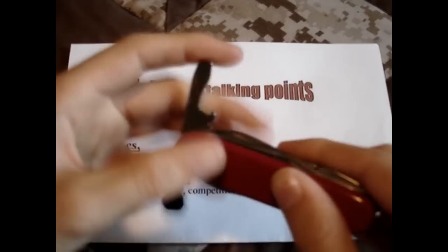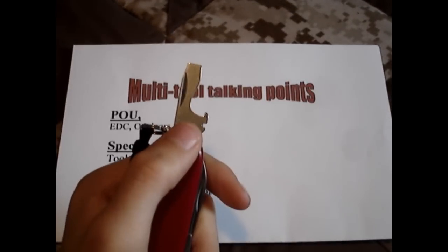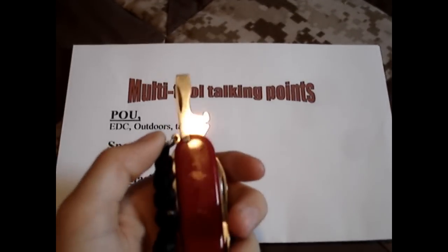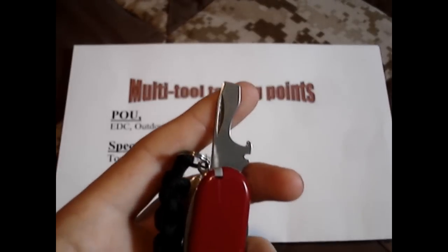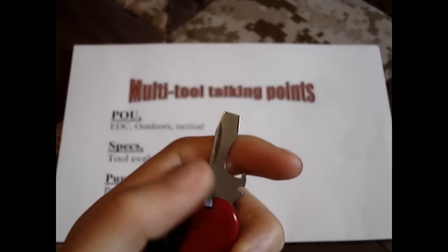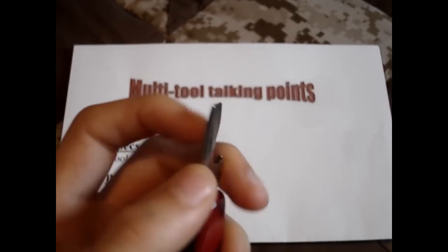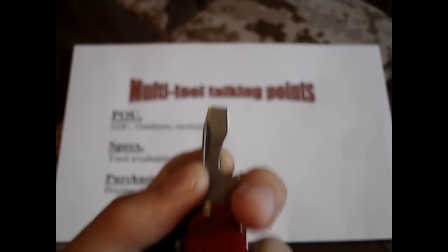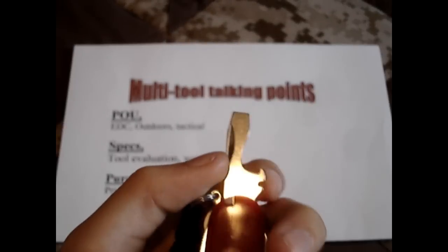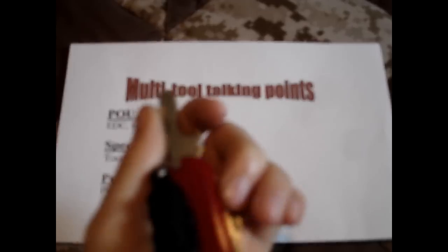Over here you have a wire stripper, cap lifter, and large flathead. This is a tool I use a lot. I was at the range the other day and needed to adjust my red dot, and this big flathead came in handy — it fit in there just perfect. It's also useful for prying and stuff, though you don't want to pry too much on this.